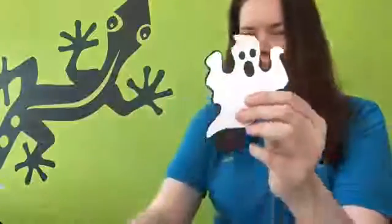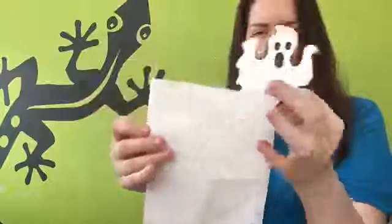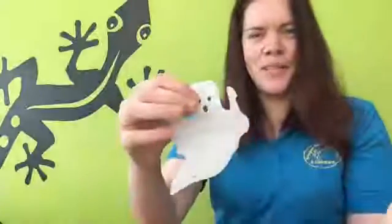I got a template of a ghost online and I've cut it out on a piece of paper. I'm then going to draw around the template onto a piece of tissue paper and cut it out. Here is one that I made earlier.